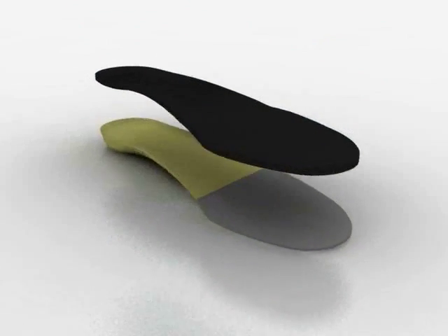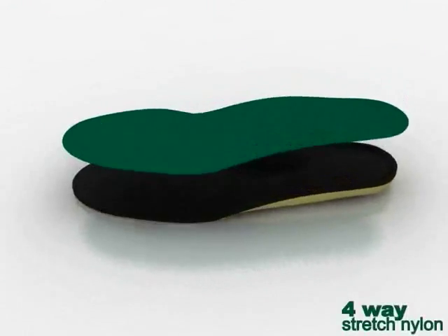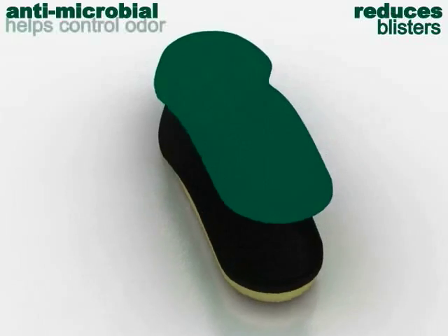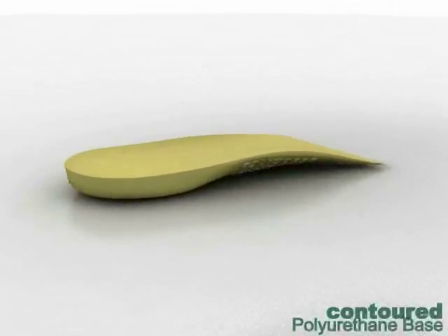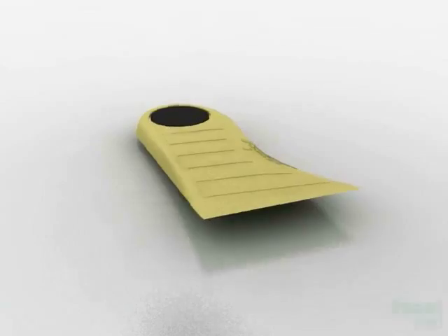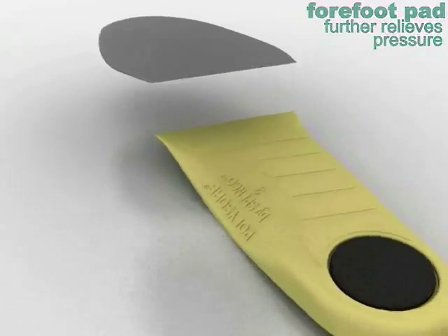Heel-to-toe Spanko material provides lasting cushioning and helps reduce the forces of friction and shear. The four-way stretch nylon top cloth helps reduce the chances of blisters and is antimicrobial to help control odor. A contoured polyurethane base provides moderate support and cushioning from the arch to the heel. This heel pad softens the impact of heel strike, and forefoot pressure is relieved by yet another layer of cushioning.